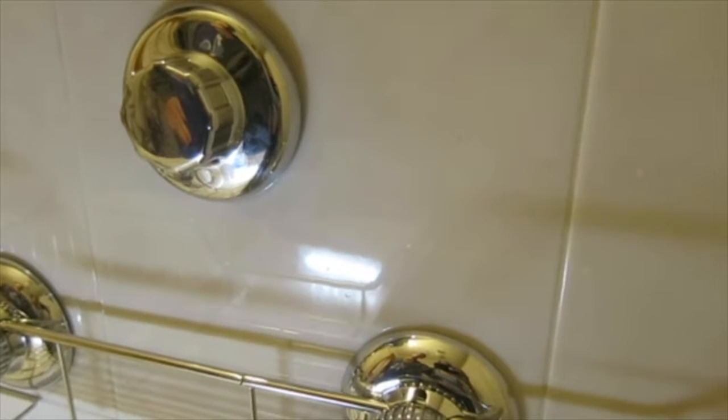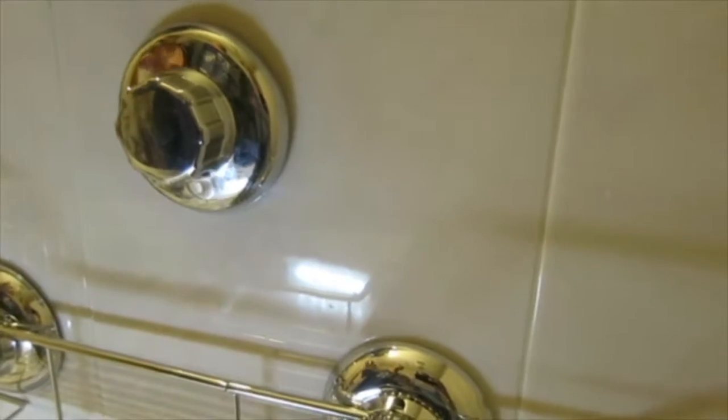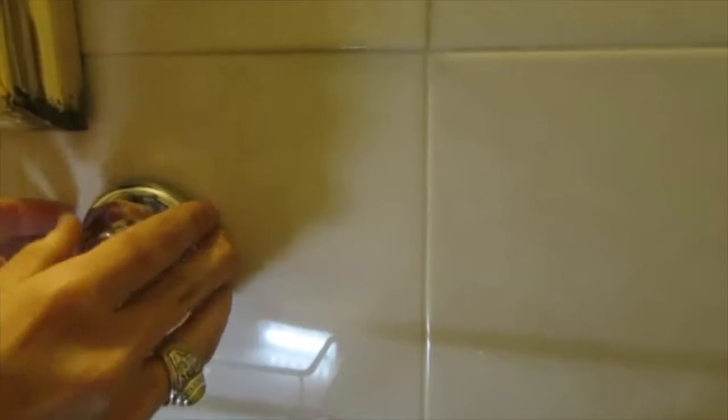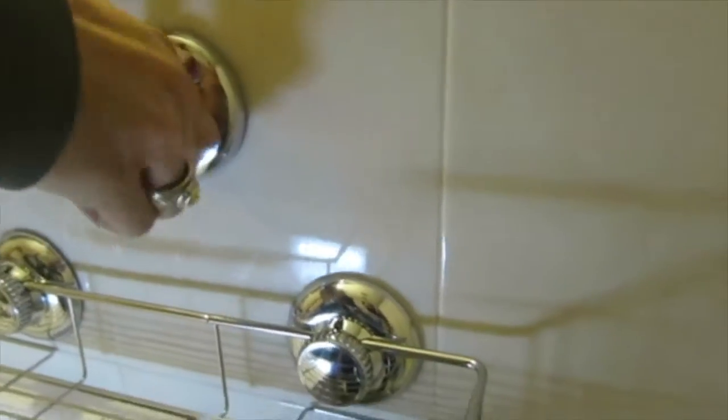Screwing it actually creates more space between the suction cup and the wall, which means there's less air there. It wants to suck in but it can't, so it sucks the wall instead. This makes it much, much harder to remove than it would be otherwise. You just need to turn it to the left to get it off again.